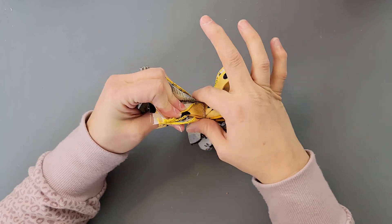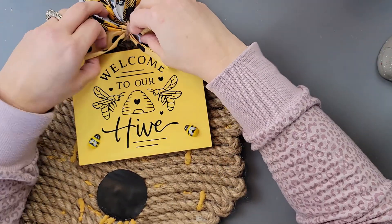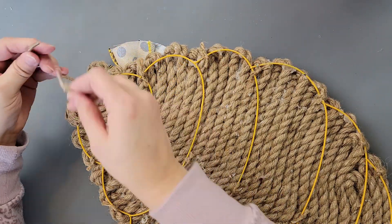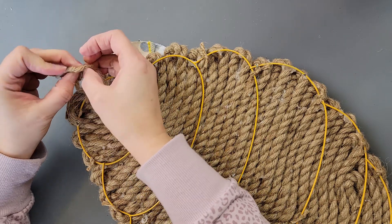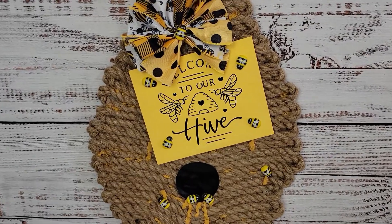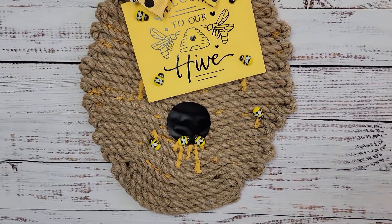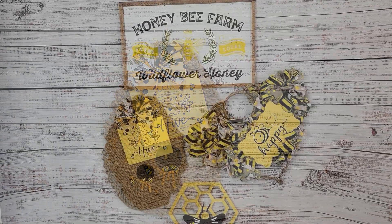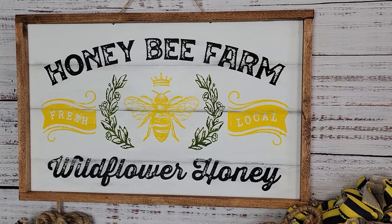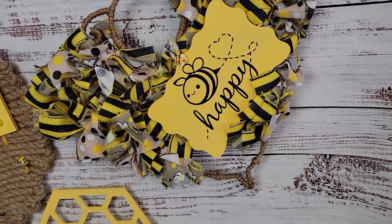Once I had the twine on, I fluffed the ribbon bow as much as I could, then hot glued it right above my sign. I probably should have gone a little higher since it kind of covers the 'welcome' part. I added a bee to the front of the bow and then added a hanger, and that's all there is for this one! Let me know what you think and what you would have done with that wreath form. The final reveal is coming right up — make sure you comment, give me that thumbs up, subscribe, and check out the host channels and the playlist. Have a very blessed weekend — I'll see you on the next one, bye!